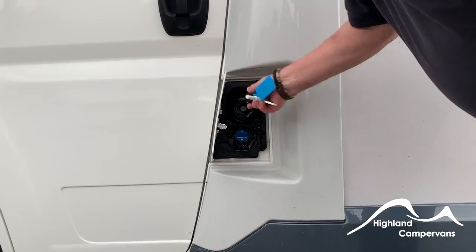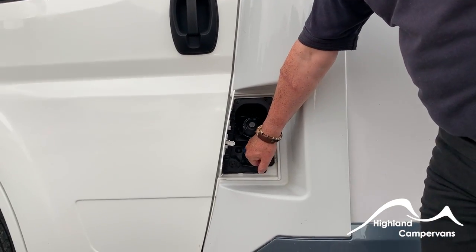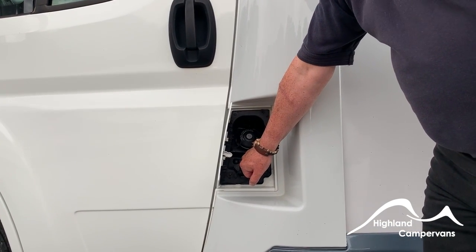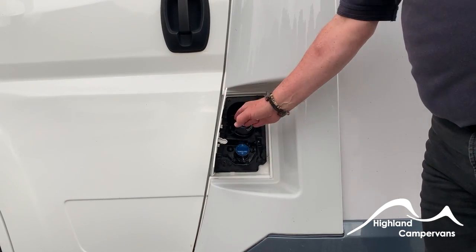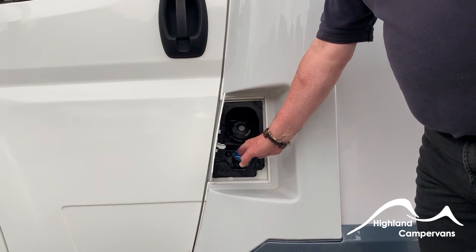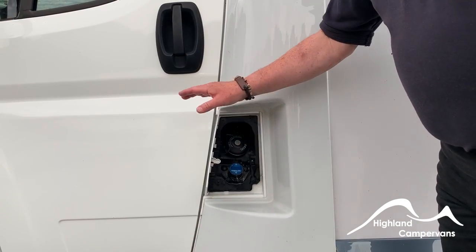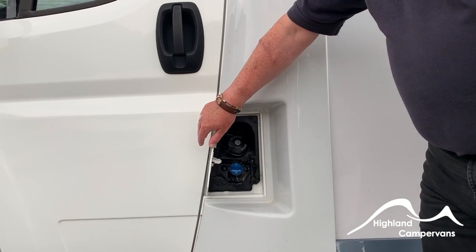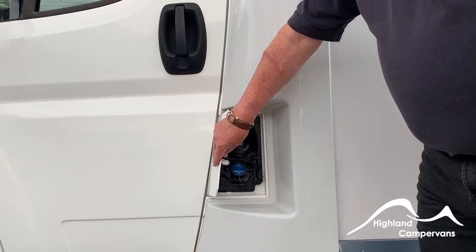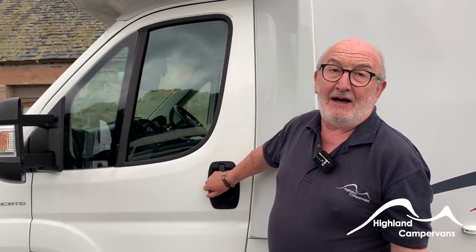Directly below that is the AdBlue. It doesn't have a gauge — instead a warning light comes on the dashboard. It will come on when you've got about 1,200 miles to empty, so just fill with AdBlue at the next filling station. If you forget, at about 300 miles to empty it'll start to flash. If you ignore that, the vehicle will go into limp mode — no more than three to five miles an hour — and you'll need to get to a garage. After refilling, it takes a little while for the gauge to reset, so don't be surprised if the light stays on.